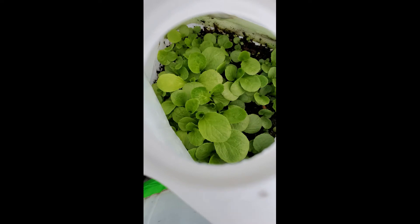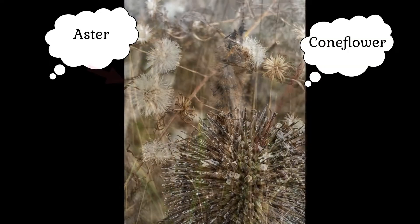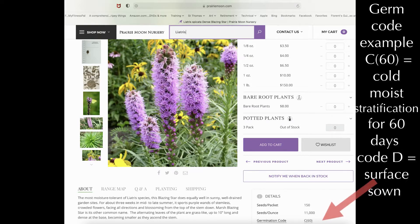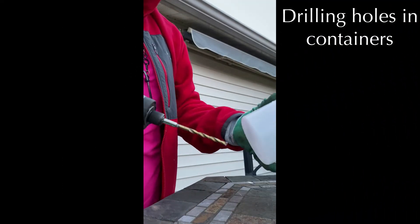When liatris turns to seed I get excited in the fall and harvest that. There's also a coneflower here that is not truly native but works really well, so I harvest that too. I do use Prairie Moon as a resource for seed information, including cold stratification numbers and what the seeds look like. This series of videos will show you how to moisten the soil and prepare the containers.